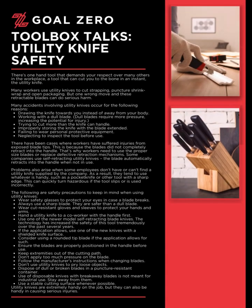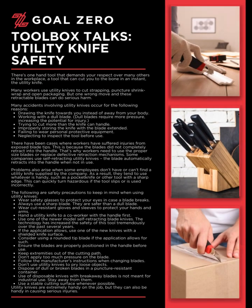Welcome to the Goal Zero Toolbox Talk Series. Today's Toolbox Talk: Utility Knife Safety. There's one hand tool that demands your respect over many others in the workplace — a tool that can cut you to the bone in an instant — the utility knife.